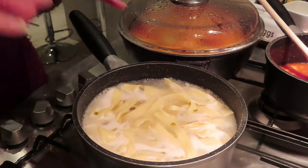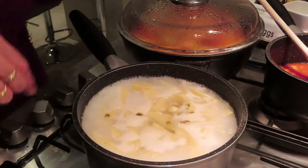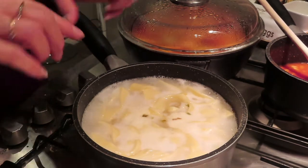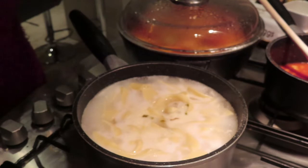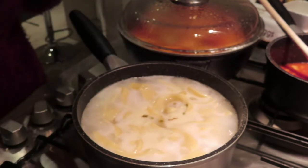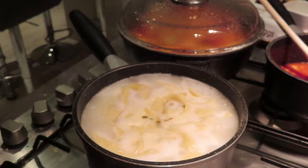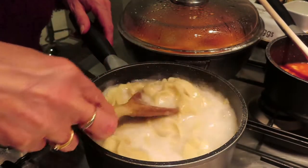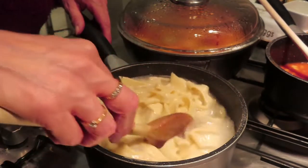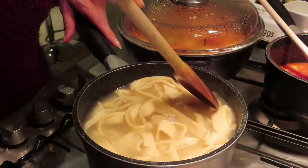You can see now that this is cooked — it's all risen to the top. So what I'm going to do is drain this and then start to dish up.